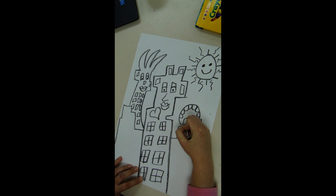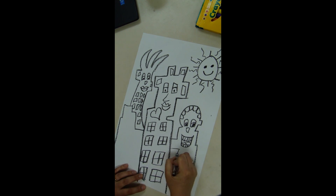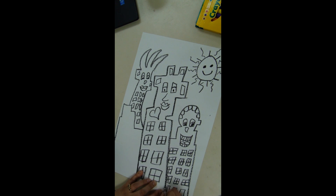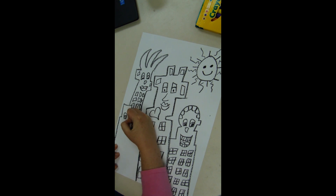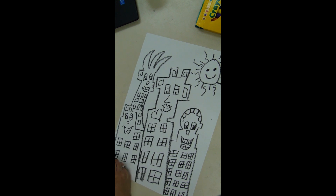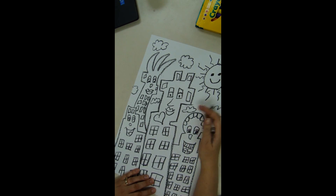Don't forget to add clouds. Once you have everything drawn in with crayon, we'll color it in with marker and turn it into a watercolor painting technique. So finish drawing everything in with crayon, including the clouds.